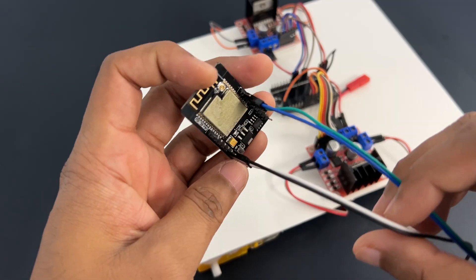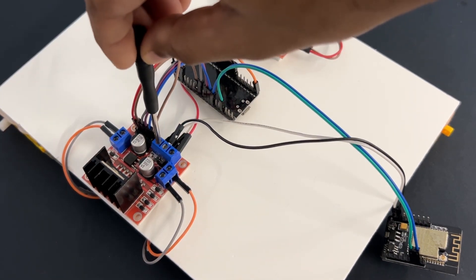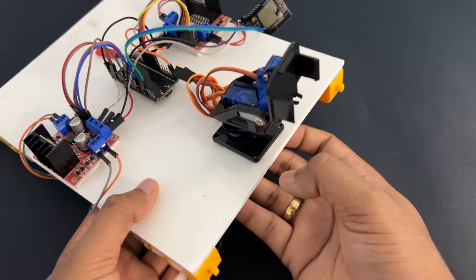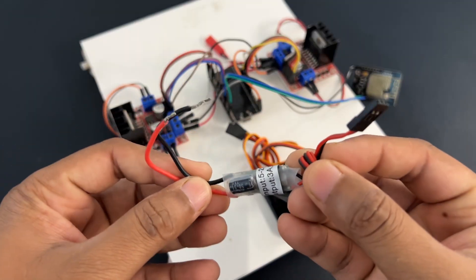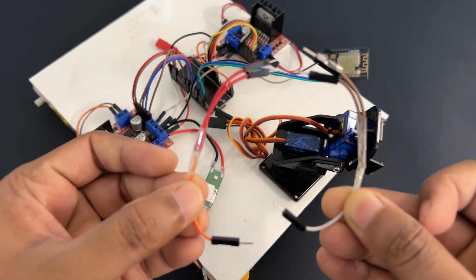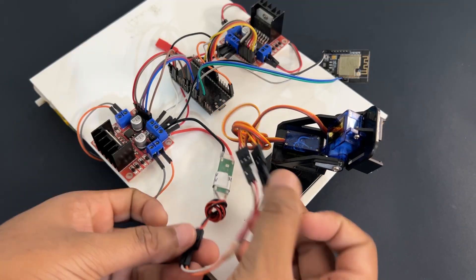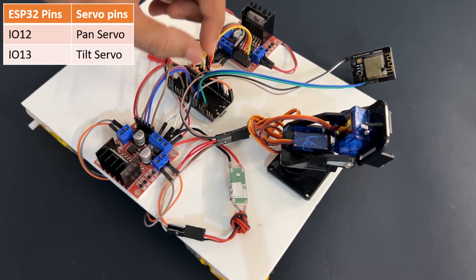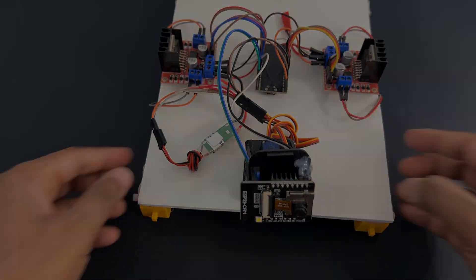Connect the ESP32 cam module to the ESP32 module as per the circuit diagram. Mount the pan tilt assembly on the car chassis using a glue gun. Connect the UBEC to the battery supply and provide +5V and ground to all servos. Connect the pan tilt servos to the ESP32 pins. Fix the ESP32 camera module on the bracket. Attach the wheels to the car.